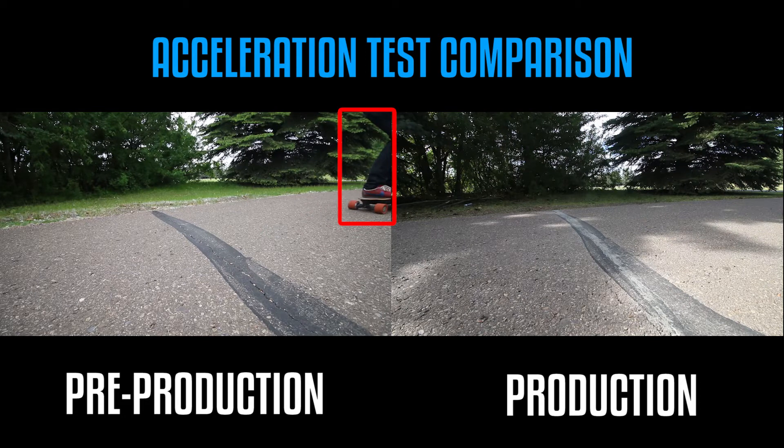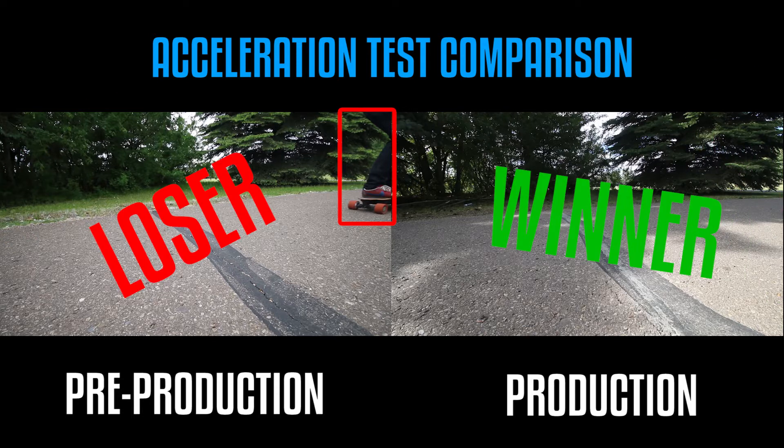I know this isn't very scientific, but the camera angles are very similar and in this photo finish you can see that the pre-production board takes longer to leave the frame than the production board. So in this very rough test, I give it to the production board just by a hair. All right, on to our next test.